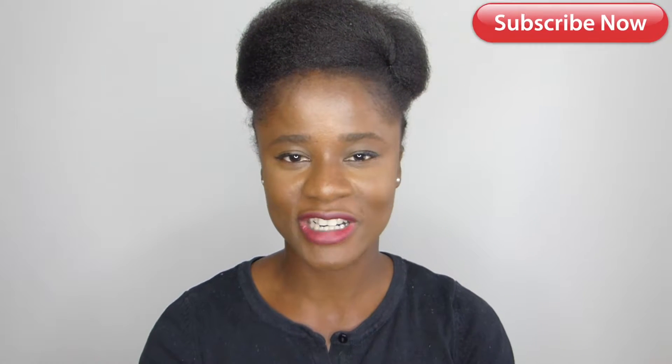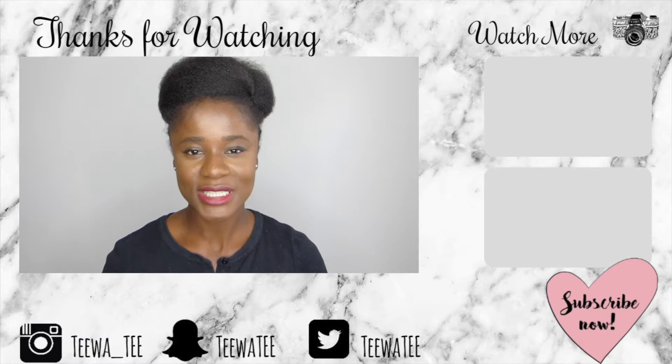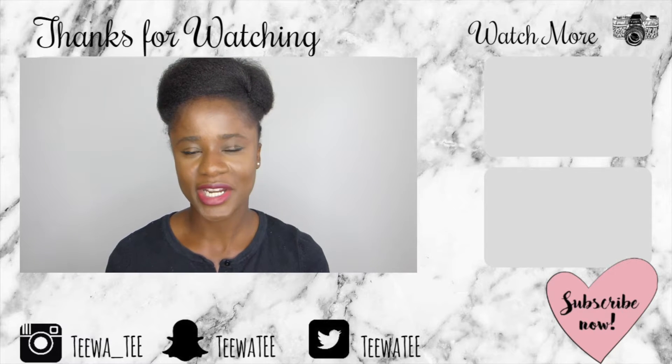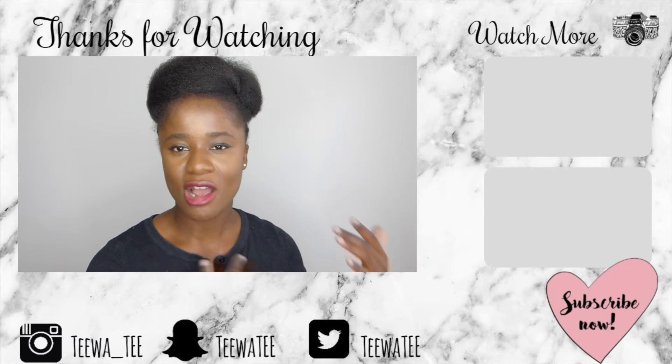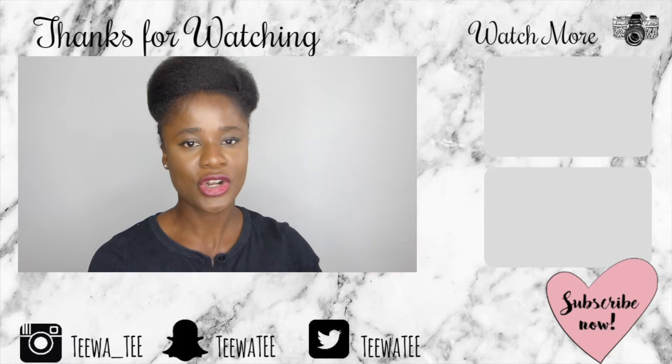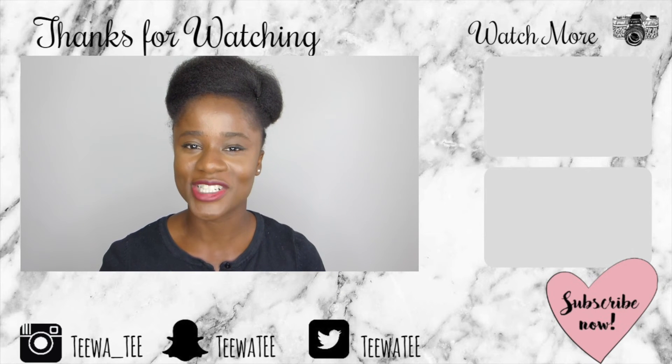Thank you all so much for watching this video. If you do have any questions or comments, please don't hesitate to leave them in the comments down below. If you're yet to subscribe, please do so already so you can get notified as to when I upload new videos. If you would like to see more videos like this, please thumbs up — that will give me an indication as to how much interest you all have. There will be a couple of videos on this side of the screen; let me know what you think about them. I look forward to seeing you in my next video — thank you very much and bye!